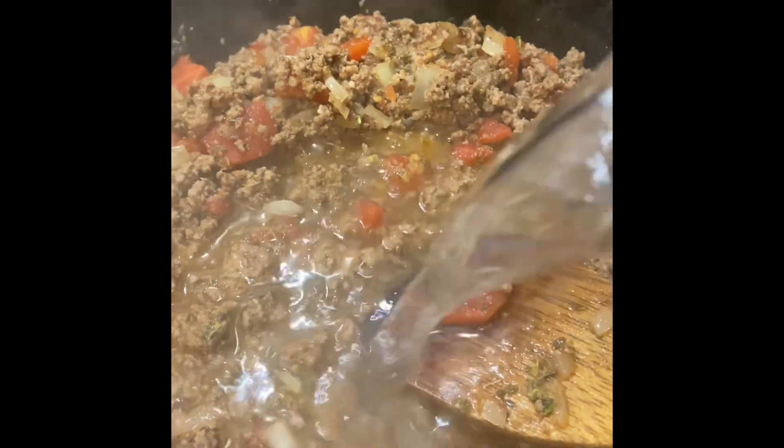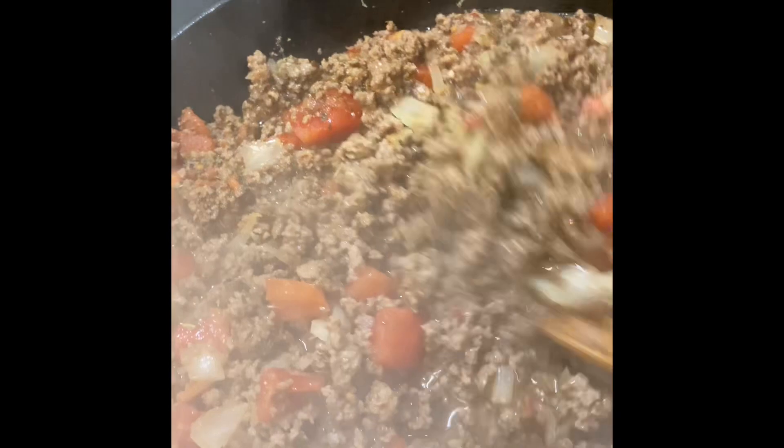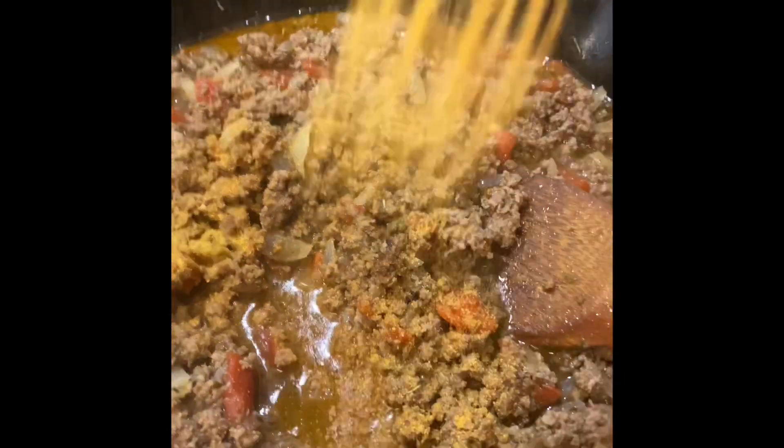And about two tablespoons of onion powder. Give everything a stir, then add about a cup of water to get some of the juices flowing.